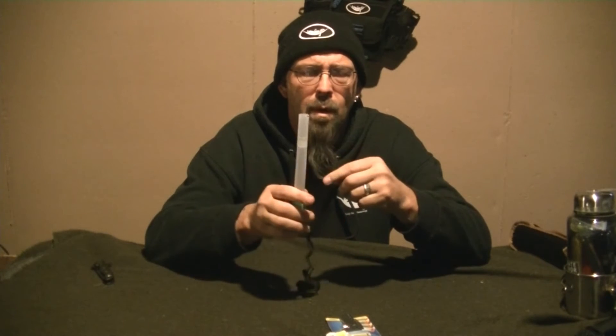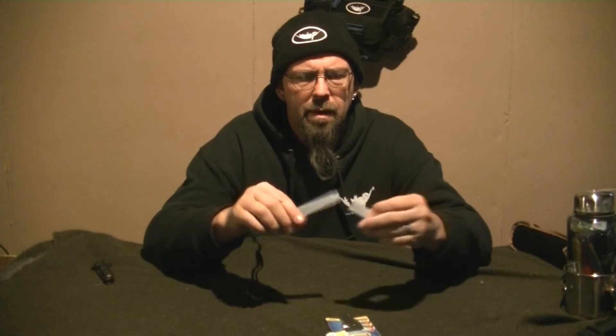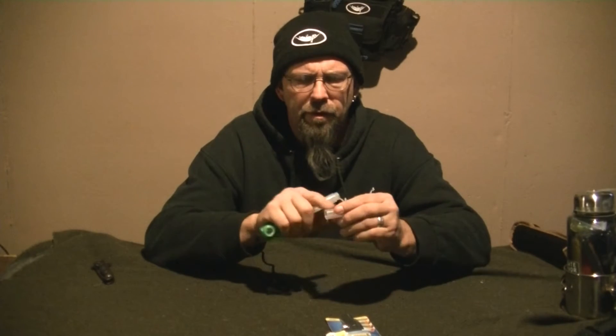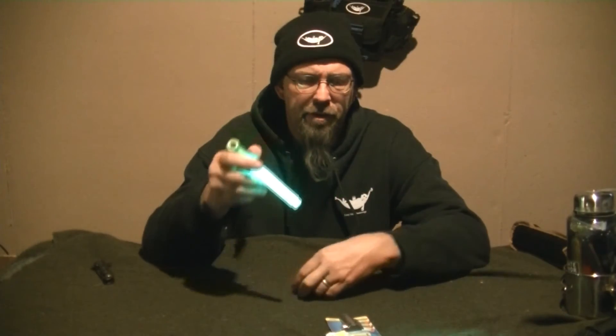I thought it had a whistle on the end, but it's a very tiny lanyard loop hole. The end unscrews, and it's open at this end back towards the flashlight. It's not like you can store stuff in there — maybe you could. But with the end off, now the green is a little flashlight.